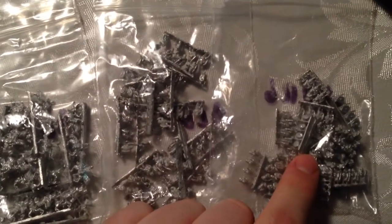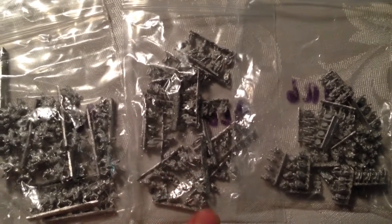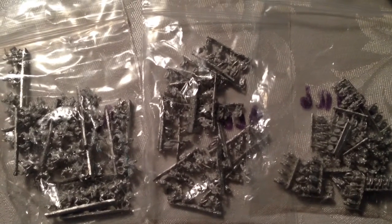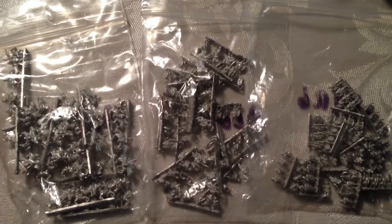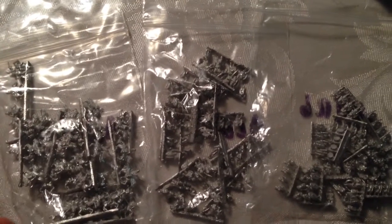And then I've got Marian Legions. The reason why I got these guys was to do C&C Ancients — that's Command & Colors Ancients, which is a block war game by GMT Games — but I wanted to convert it into a miniatures game. Still going to use the same rules, same hex board and everything. I just wanted to, instead of using blocks, use painted miniatures.